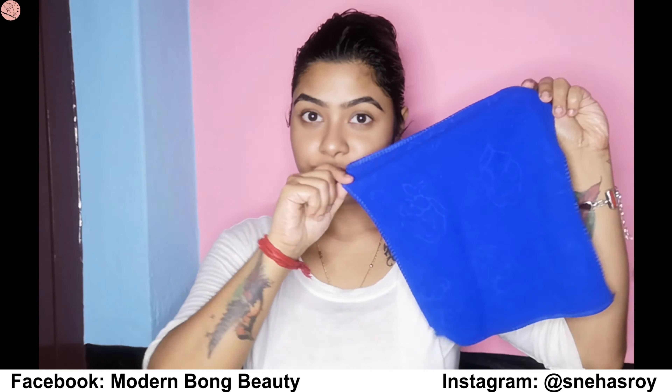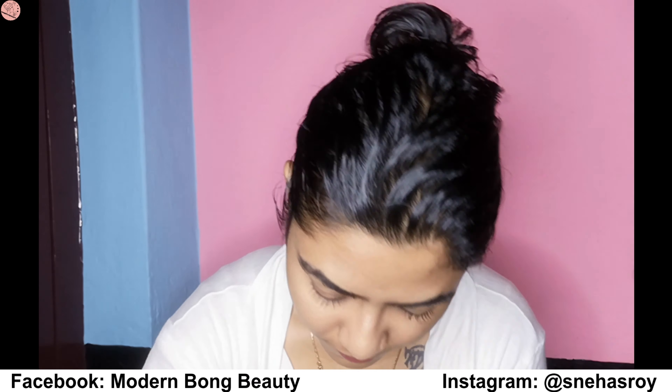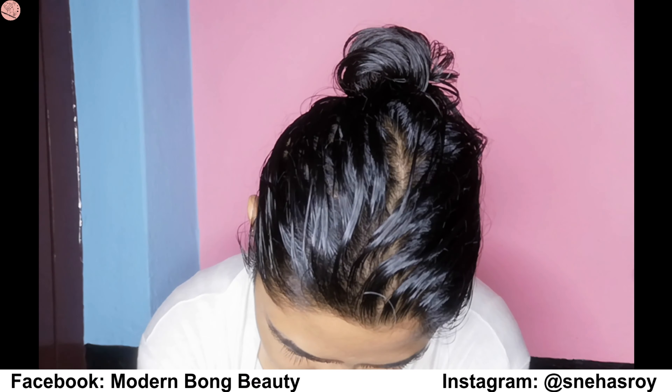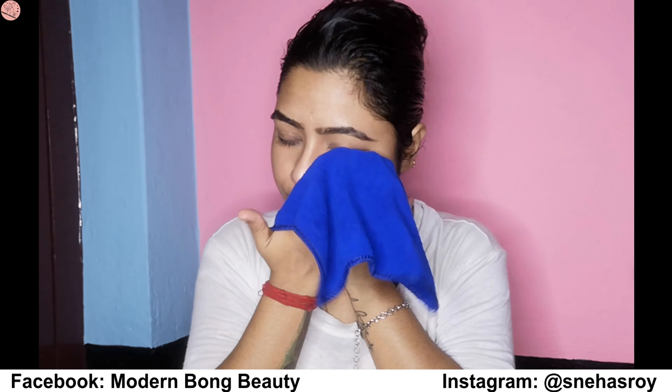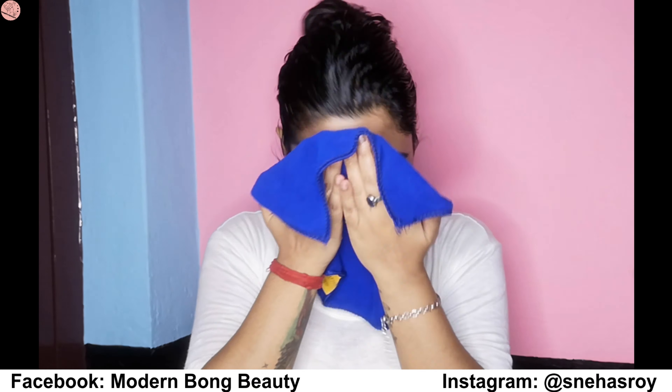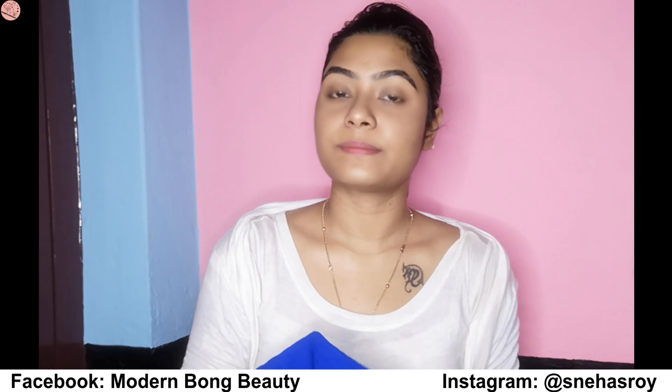Take a clip and clip out your hair. Now take a soft towel, dip it in hot water and steam out your whole face, neck, and all over wherever you want to cleanse.